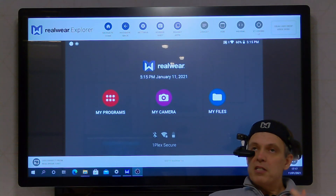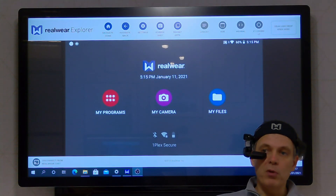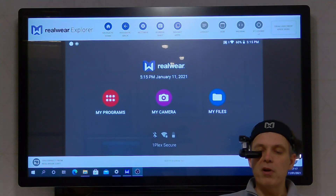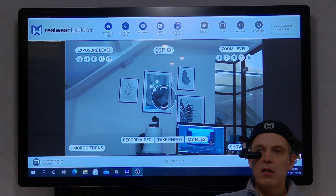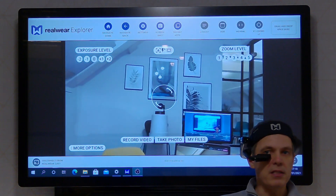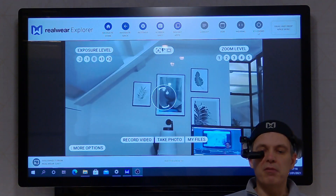So we're going to take a look — we're just going to have a little look around the device, give you an idea of how it works, and then we'll look more specifically at Microsoft Teams. So let's just go to the first application: my camera. And now you can see as I'm looking around the room, the headset is seeing what I'm seeing, and I've got some other features in here.